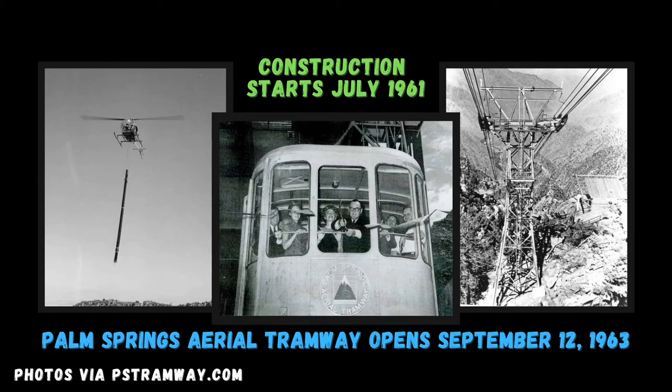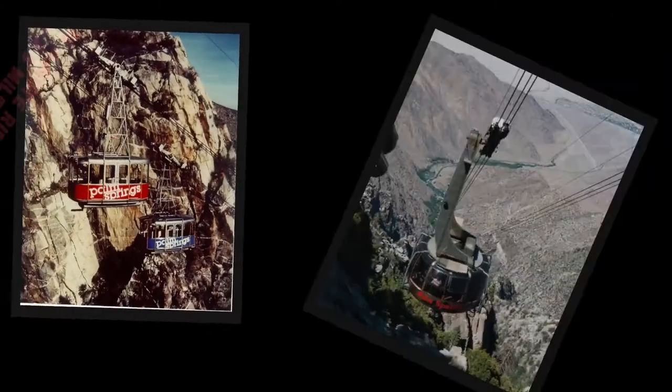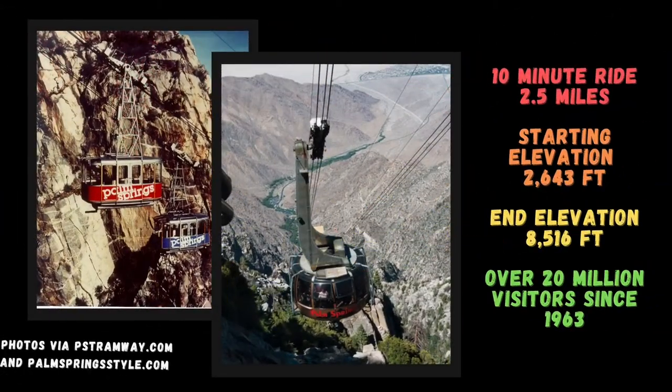Over the years, renovations have been made to the mountain station, and in 2000, rotating tram cars replaced the older cars, giving visitors a 360-degree view as they travel up and down the mountain. On average, a tram ride takes around 10 minutes one way, while the car travels a total of 2.5 miles. Since its opening, the Tramway's visitor center has estimated that over 20 million guests have taken a trip on the tram.